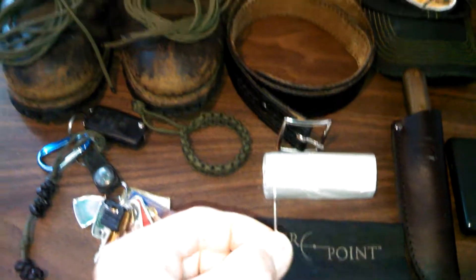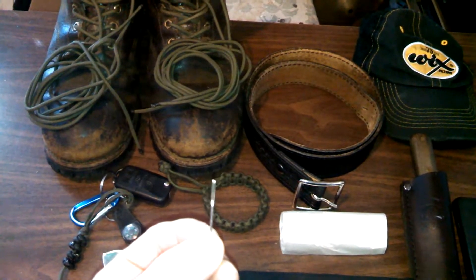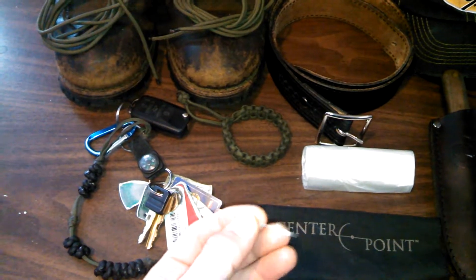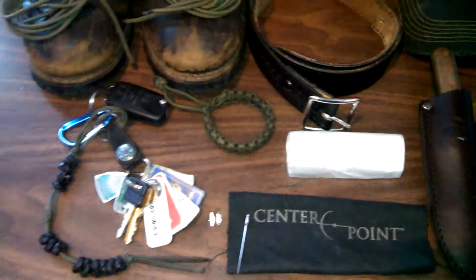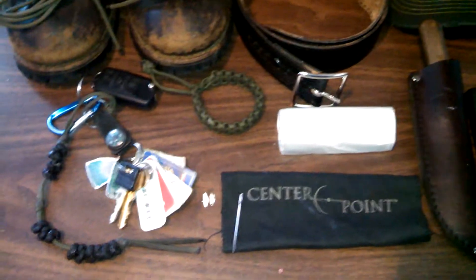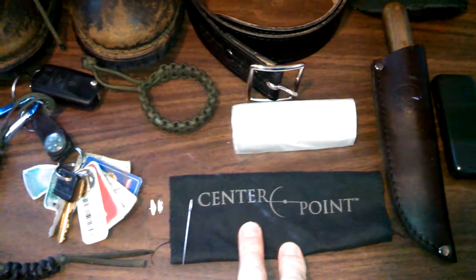I keep a needle in my wallet — it has a large eyelet so you can feed thicker material through it. It's pretty sturdy and works really well. If you need to remove a splinter or repair a button on your clothing, you have that needle. I always carry it and use it periodically.